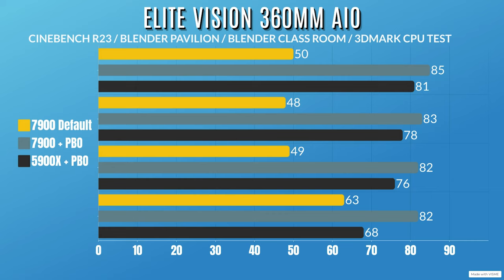Ryzen 9 7900 with PBO enabled: the CPU drew 173W, dropping to 162W. CPU clocks hit 5.4GHz, dropping to 5.1GHz — well above base clock. Cinebench R23 — idle 34°C, max 85°C. Blender Pavilion — idle 34°C, max 83°C. Blender Classroom — idle 34°C, max 82°C. 3DMark SuperTest — idle 34°C, max 82°C.